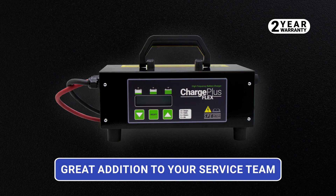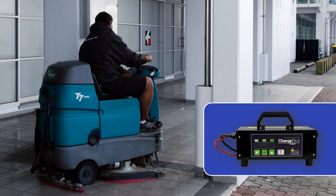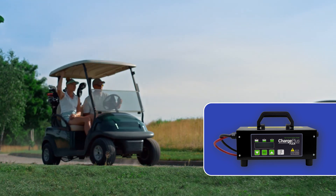The Charge Plus Flex is a great addition to your service team. It is ideal for pallet jacks, scissor lifts, sweeper scrubbers, neighborhood electric vehicles, and more.